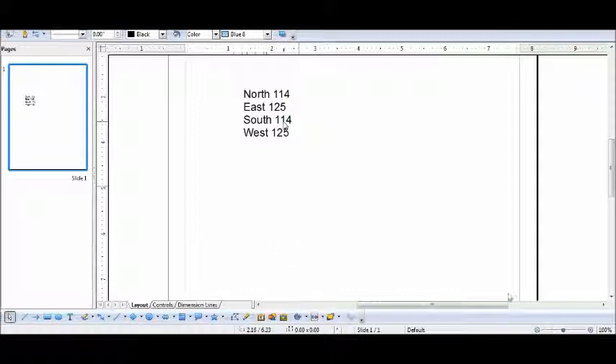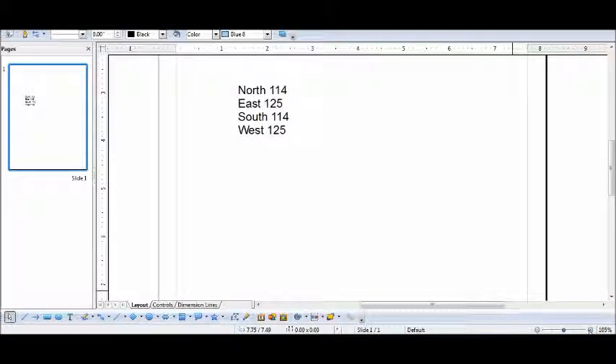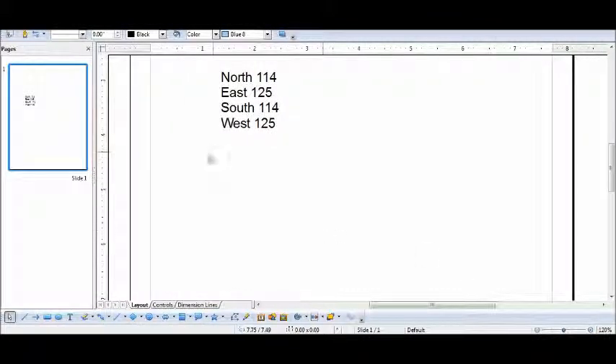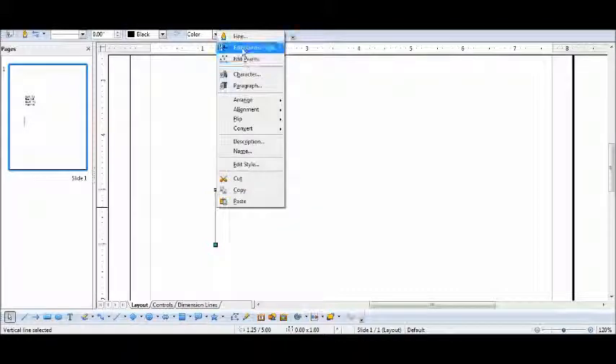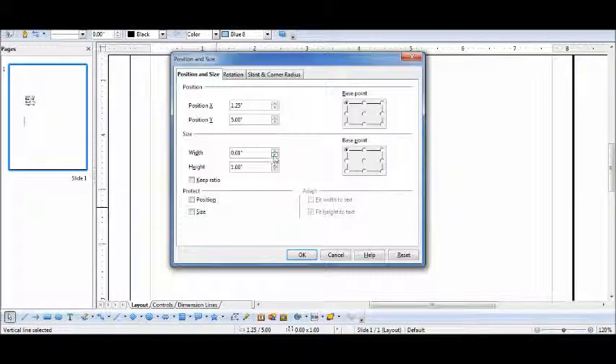For the first line I will need a line that's 1 inch dash 14, representing 114 poles. Click on the line, select Position and Size, and try to get it to 114. There it is.